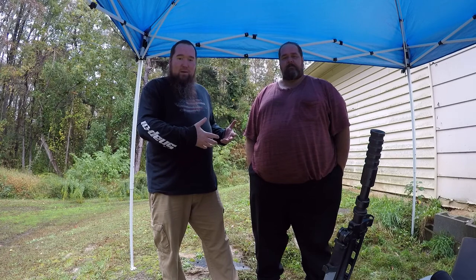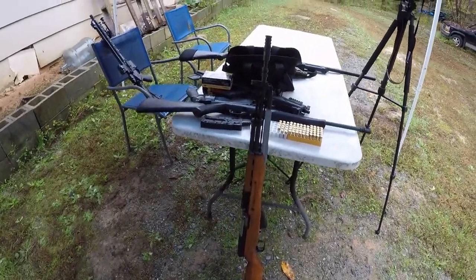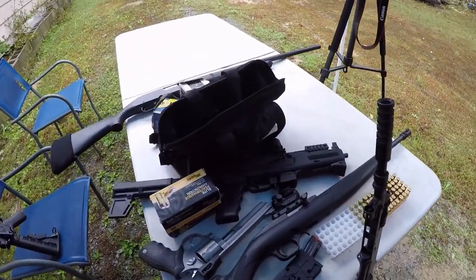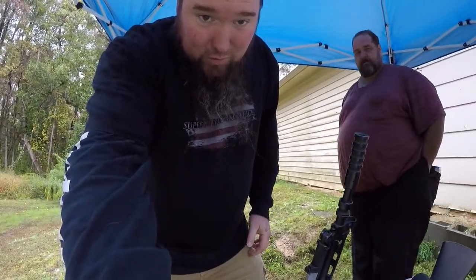We got the Archangel here — his first time out at Silverback Shooting Range — glad to have everyone. We brought out a few toys: the SKS, little Mossberg Plinkster, my Taurus Model 66, my PAK-9, my Stevens 320 12 gauge, and my freedom and friendship build.